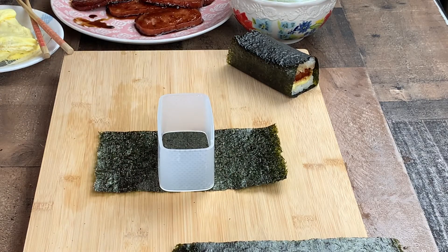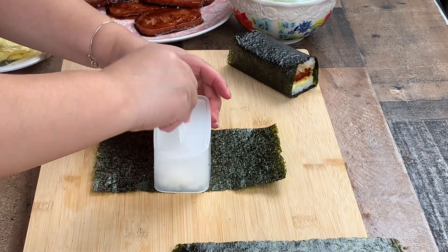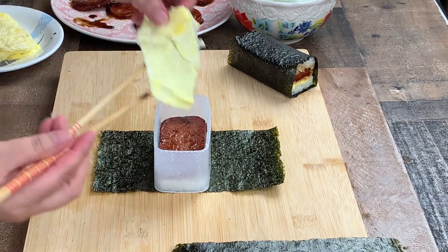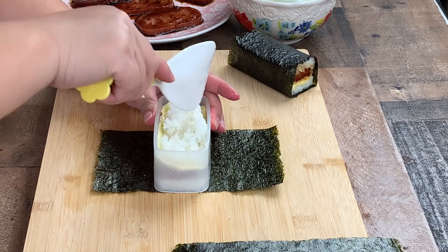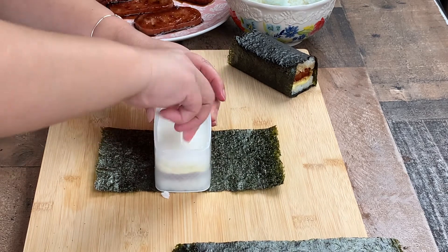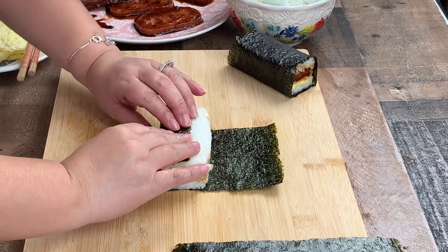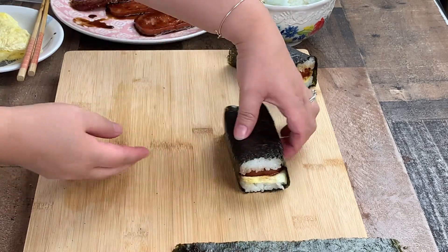Once again, place the mold in the center of the nori sheet. Scoop a small amount of rice into the mold and spread evenly. Using the mold press, press the rice down firmly and then remove the press. Next, add in the spam slice, then add in the egg slice, and then top with another scoop of rice. Press down firmly with the mold press. While pressing down the mold press, lift the mold up and out and then remove the press. Fold the nori sheet closest to you and press firmly while rolling the rice filling to the other end of the nori sheet. Repeat until done.